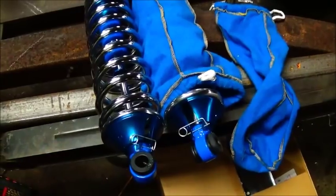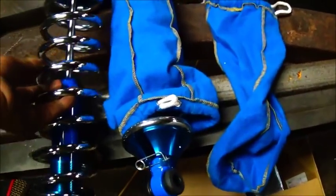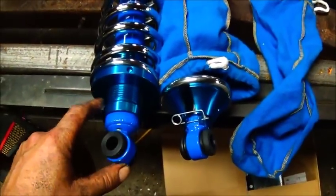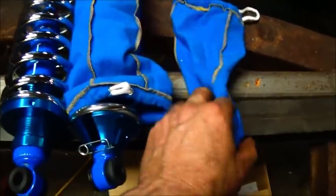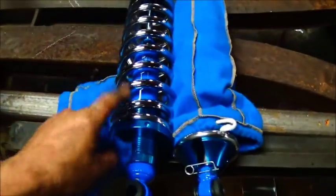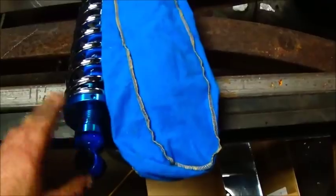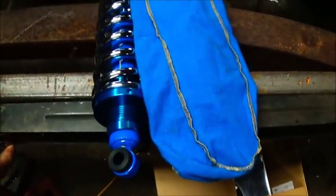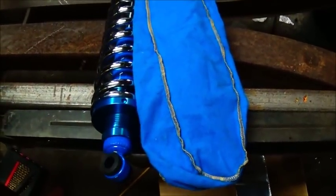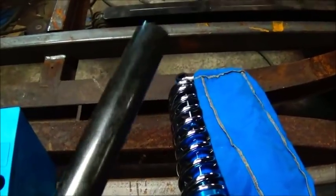Coilovers are very, very expensive — unbelievable the prices on some of them. Actually $140 for these was really cheap, you know, adjustable, and we can work with these. They even came with the bags when he bought them. We probably won't have the chrome springs when we're done, but not a big deal. I was going to go a completely different way but decided it would speed things up to just go ahead with a set of coilovers.